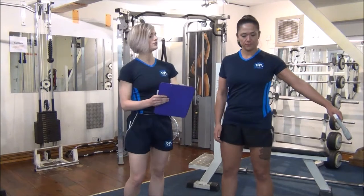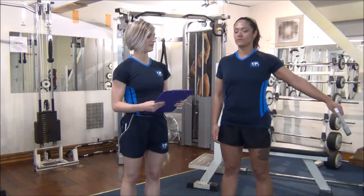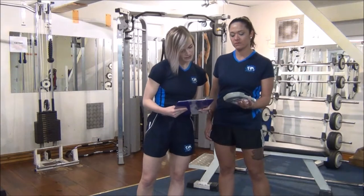OK, holding it out to your side, and then you're going to squeeze and slowly bring it into your leg. And then hold for 3, 4, 5 and then show me the results there.